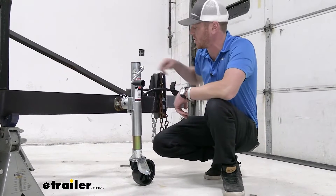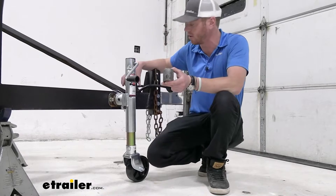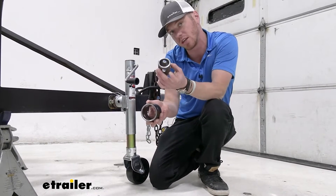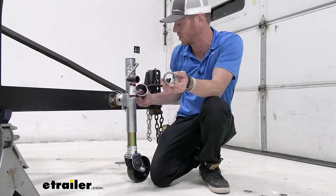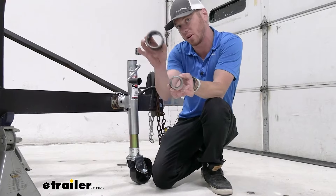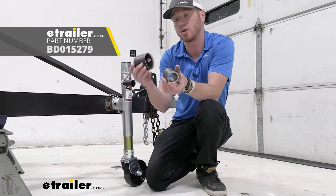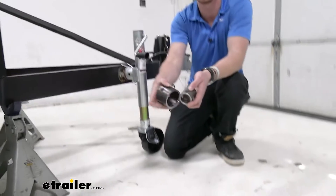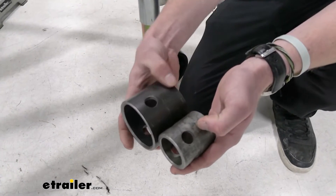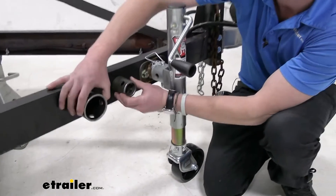Another thing it doesn't come with is the piece to weld onto your trailer. So if you have one already on your trailer, there are gonna be two different sizes and it's gonna work for both. You can either go with the smaller one, which is the one we're using now — this will kind of slide over this one — or you can have the bigger one, which it'll slide into. Notice on both of them, the holes are gonna be closer to one side than the other. The bigger gap is gonna be the side that goes to your trailer.